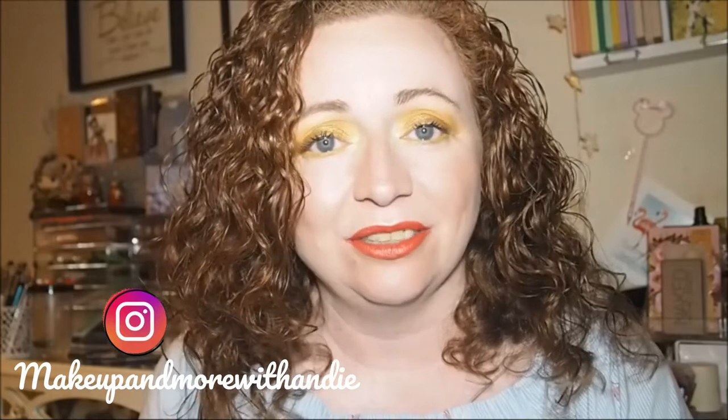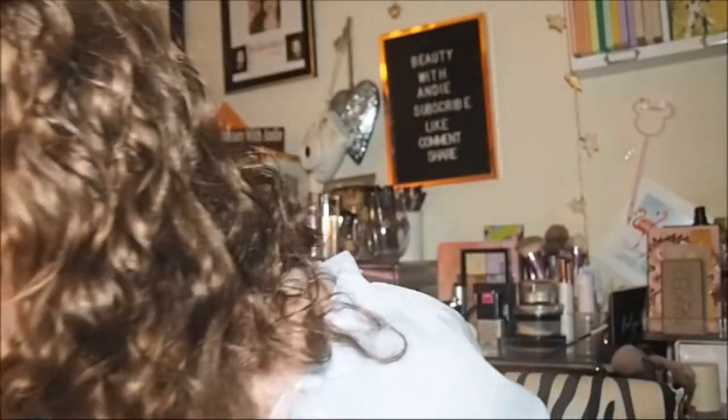Hey guys, welcome back to the channel, or welcome if you're new here — thank you for joining me today. Today is a haul video, it's kind of a multi-haul. I think there's Primark, Boots, Woolco, and I can't remember if I shopped anywhere else, but we'll go through the Woolco bag first.